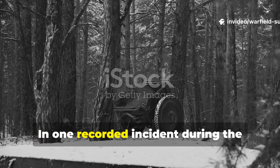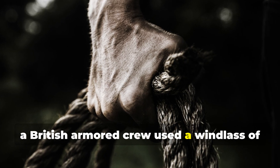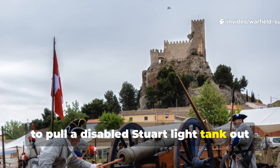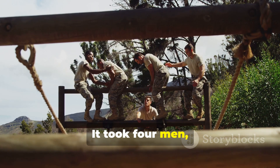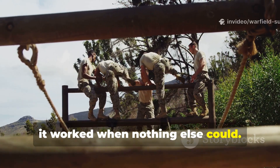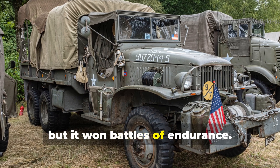In one recorded incident during the Italian campaign of 1944, a British armoured crew used a windlass of layered hemp ropes and a broken gun barrel to pull a disabled Stuart light tank out of a shell crater. It took four men, forty minutes, and an understanding of leverage. But it worked when nothing else could. That kind of quiet ingenuity never made headlines, but it won battles of endurance.